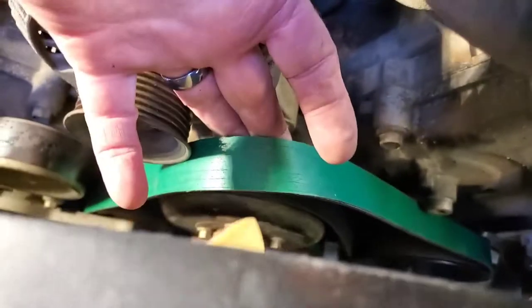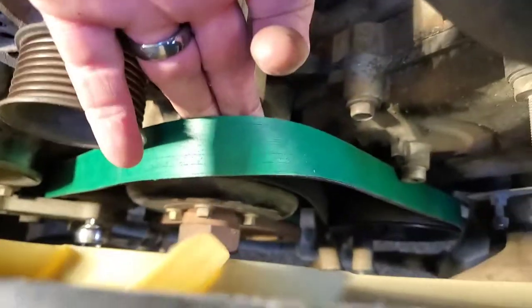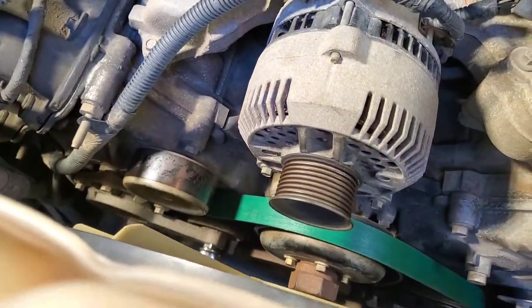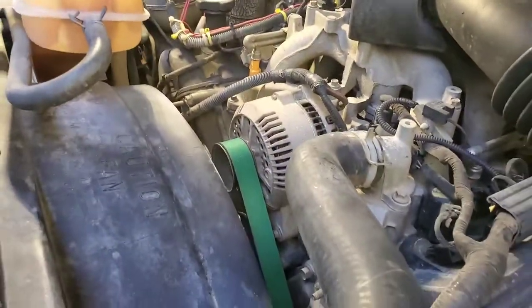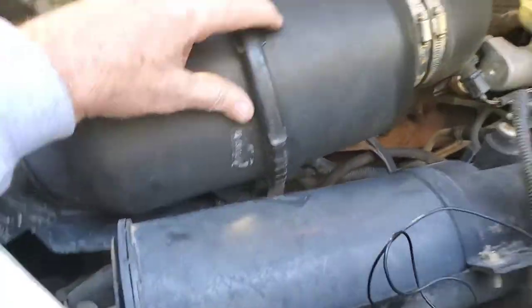And all we have left is to slip it over the alternator here at the top — everything else is threaded. I'm going to use two hands, put my cheater bar on the ratchet, and it should go right on there. And that's how you change a serpentine belt on a Triton V8 and V10 — they're the same.